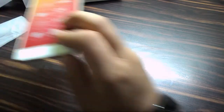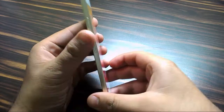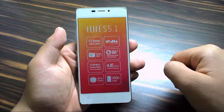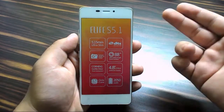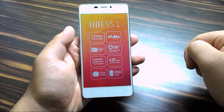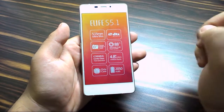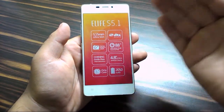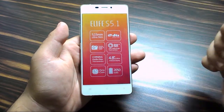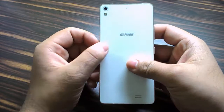Let's have a look at the phone itself. It is 5.15 millimeters thin. It's got DTS sound, an 8 megapixel camera on the back, and a 5 megapixel front-facing camera that is 88 degrees wide. The front has Corning Gorilla Glass 3. It features a 4.8-inch AMOLED display, powered by an octa-core 1.7 GHz processor, and has a 2050 mAh battery. It really looks good — it's really sexy.